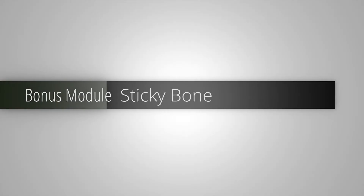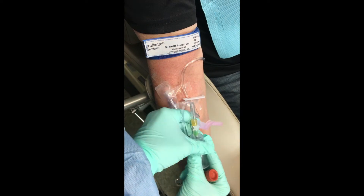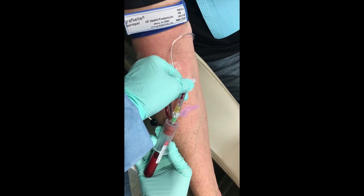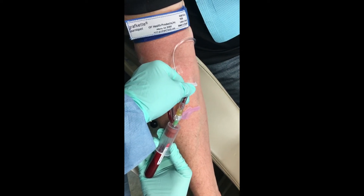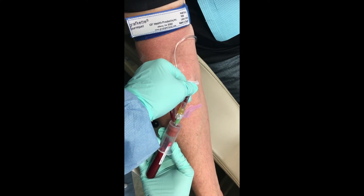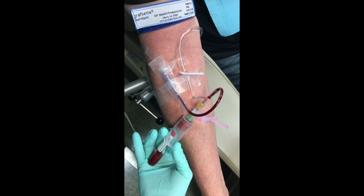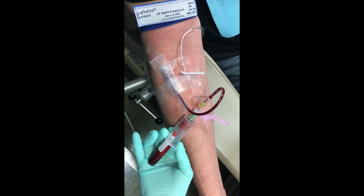This is the bonus module on Sticky Bone. It's early 2019 — a little late to the game, but I wanted to show you how we do it here in the office. This is a sedated patient with an established IV. We're using a red-top vacutainer tube. We've clamped off the IV near the access and we're doing a blood draw using these vacutainers, as you've seen in the phlebotomy section of the course. We're going to pull two of these off — she's replacing the vacutainer with a new one. After it's full, she'll take the clamp off, remove the tourniquet, and let the IV run again. The two vacutainers will then be placed in the centrifuge for processing of the PRF.